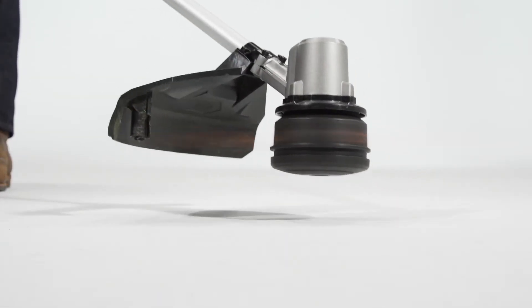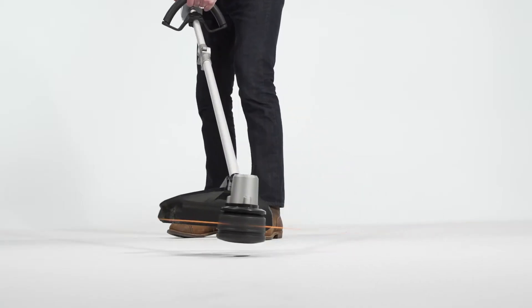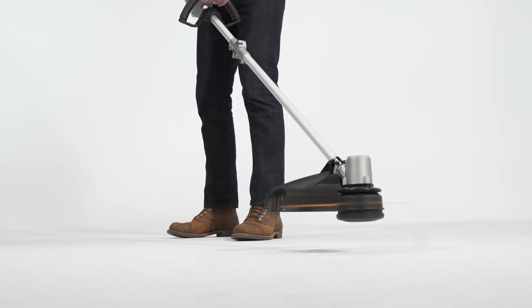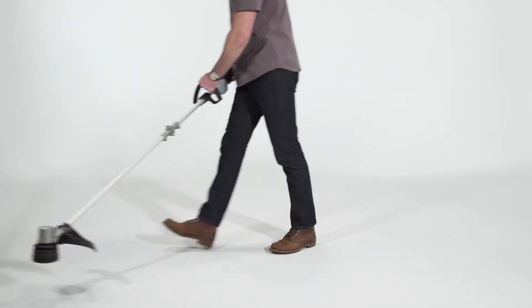To advance more line, lightly tap the bump knob on the head of the string trimmer on bare ground or hard soil. Line should immediately extend and allow you to continue trimming.